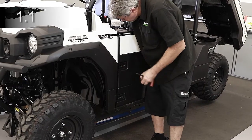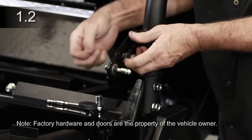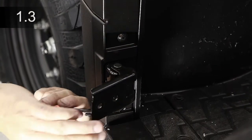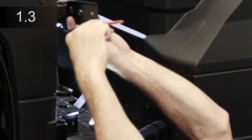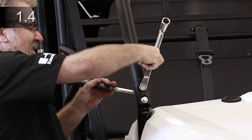Remove the left and right half doors. Remove factory door latches for left and right doors. Remove all four factory door hinges by removing the retaining ring and pin. Remove the plastic bushing from the lower front hinges. Remove and discard the two M12 bolts and nuts from the front corners of the ROPS.